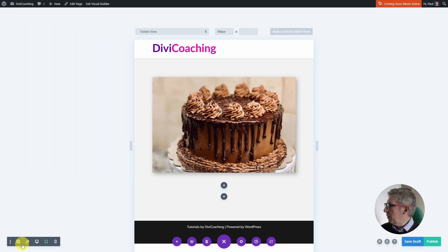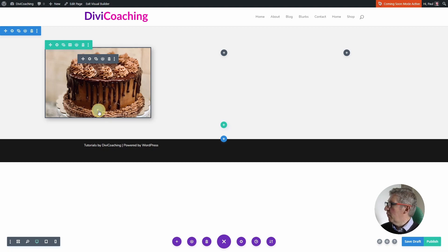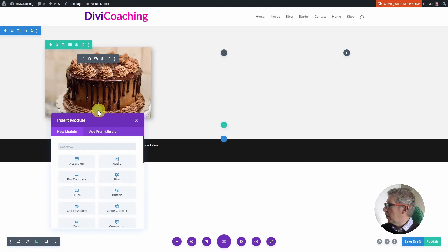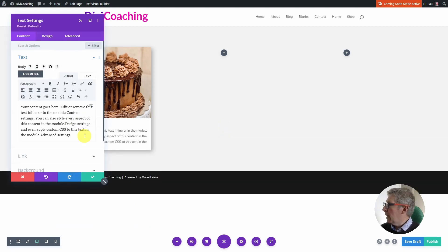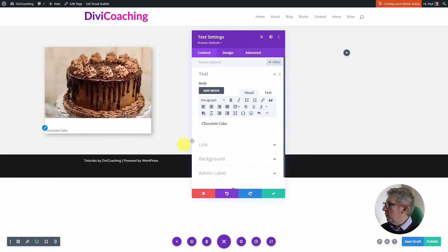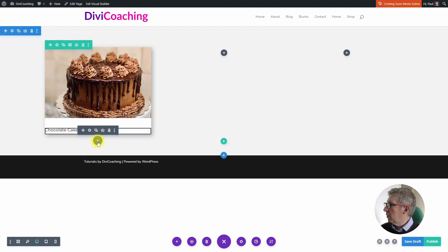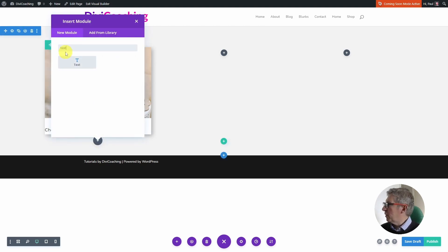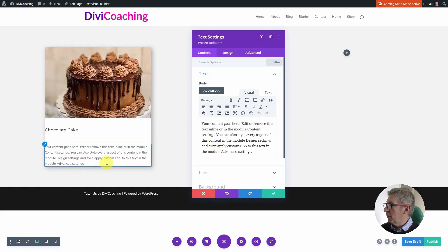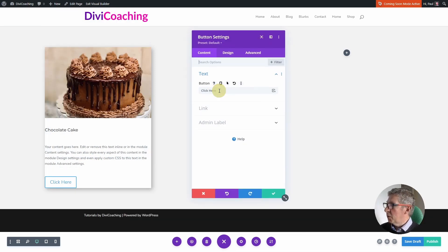We can then click Save and go back to the desktop view to start adding the other modules. First we need a headline so I'm going to add a text module and call this 'Chocolate Cake', setting it as an H4. Next I want a description so I'm adding another text module — I'll leave the default copy in for now as this will be the description of our cake. Finally we're going to add a button which will allow someone to order a cake, so I'm changing the button text to 'Order Now'.